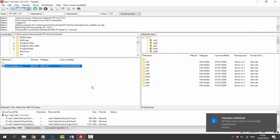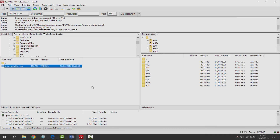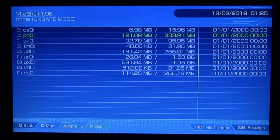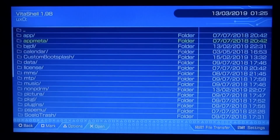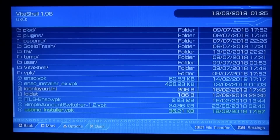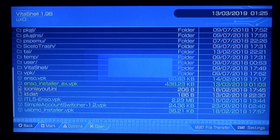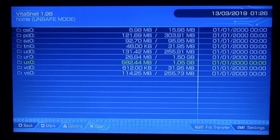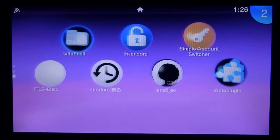Once it's been transferred across to the PS TV, let's install it. Back in VitaShell, go to ux0 and scroll down to find the Enso Installer EX VPK file. Press X, then X again, and it will start installing.